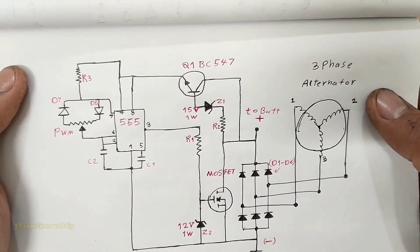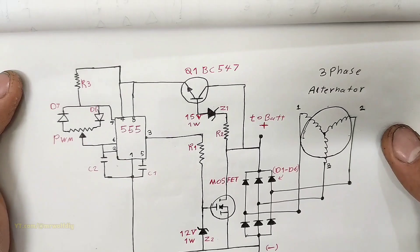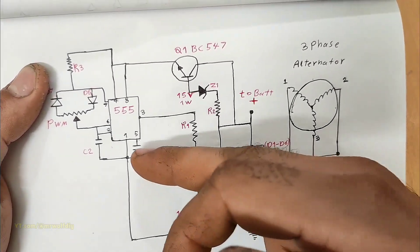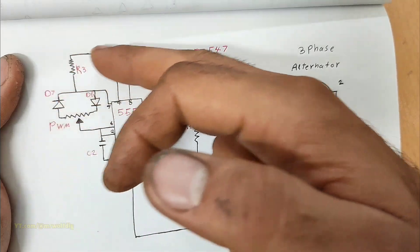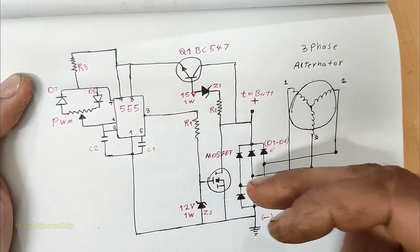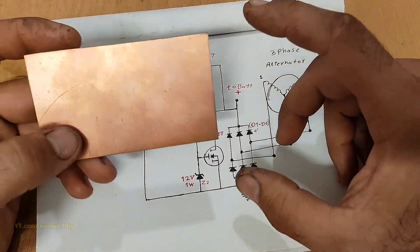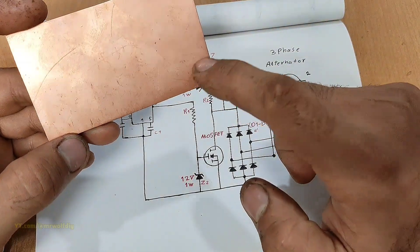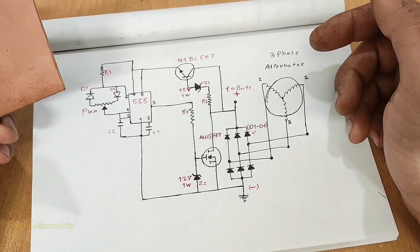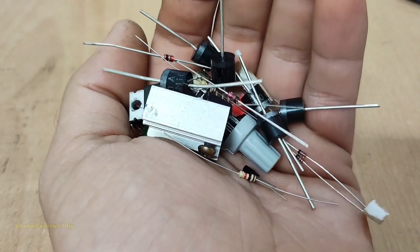Here is the schematic diagram of our circuit — the three-phase regulator for motorcycle. Six power diodes are used for rectification along with a MOSFET and 555 IC regulation circuit. A potentiometer connected to the 555 IC can provide a safe charging voltage level for the battery. To build the circuit, we first need to convert the schematic to PCB layout. You can design it using software or use my PCB layout, which I will show you shortly.